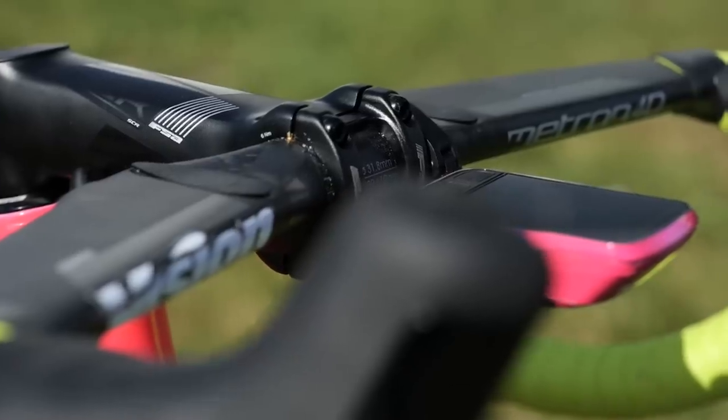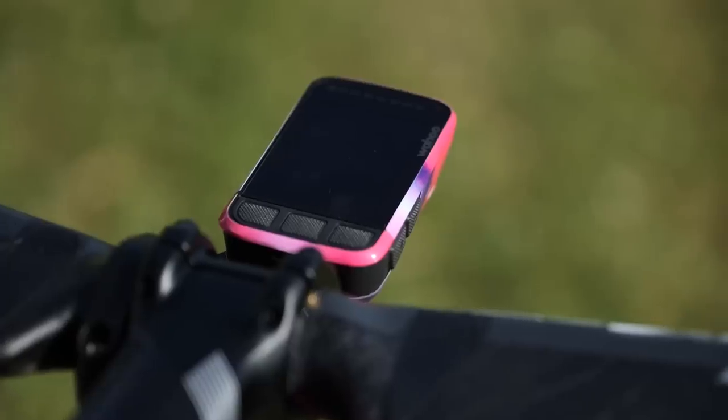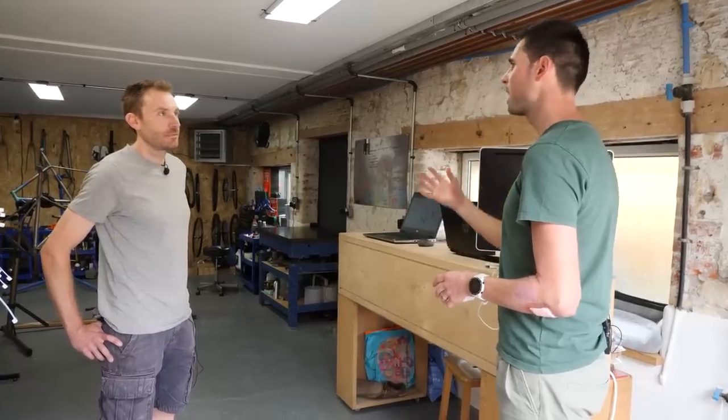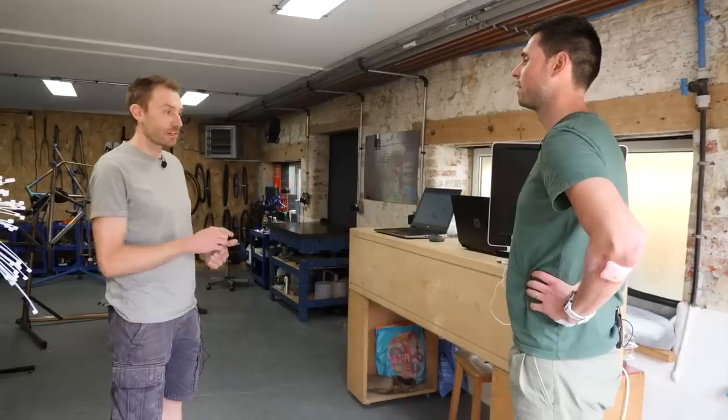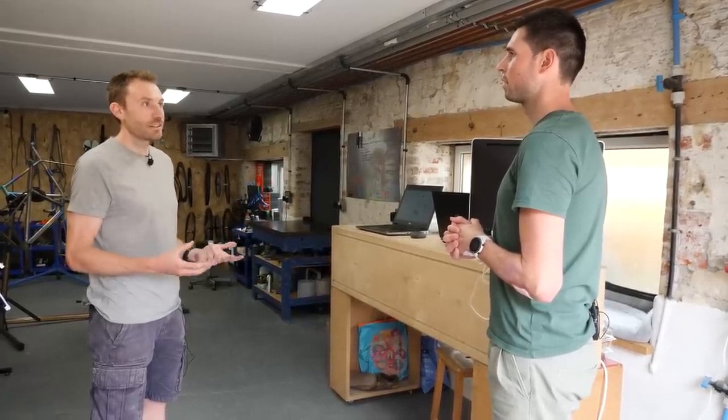A head unit mount, and I'd quite like a GoPro mount on there as well. The first step is getting a list of all the things that aren't going to be in our control - what bars, what computer, any other features you want it to have. Does it need to adjust angle? Does it need to hold a GoPro? All of those things we need to know.